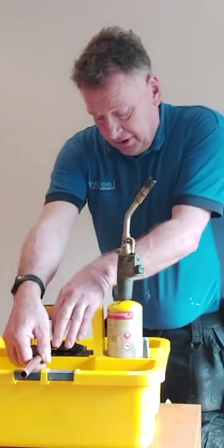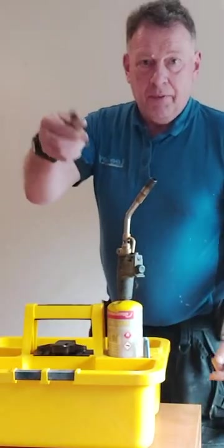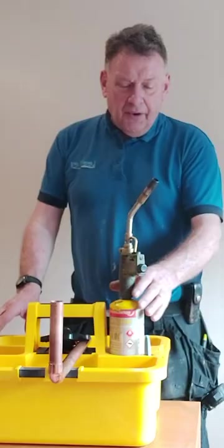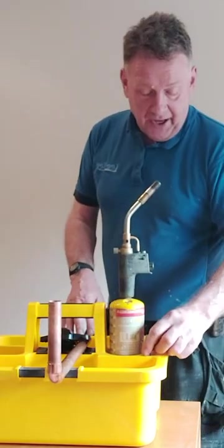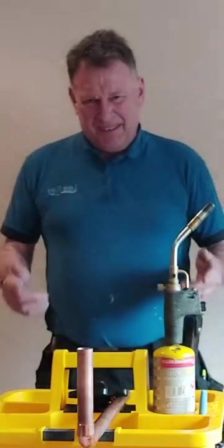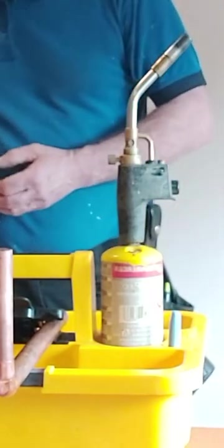The sweat box from Monument has places where it holds 15mm pipe nice and securely in place. It also does the 22mm pipe. There are also handy places for putting in a gas gun, pen flux brush, and all the things you need — your solder, your flux, your cutters — in a plastic box with a gas bottle and a blow torch.